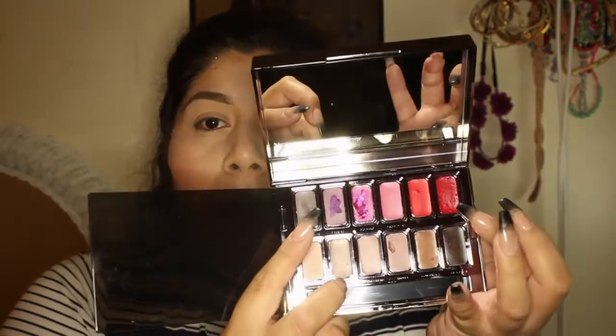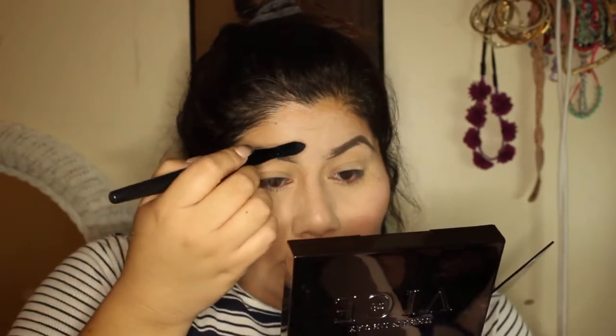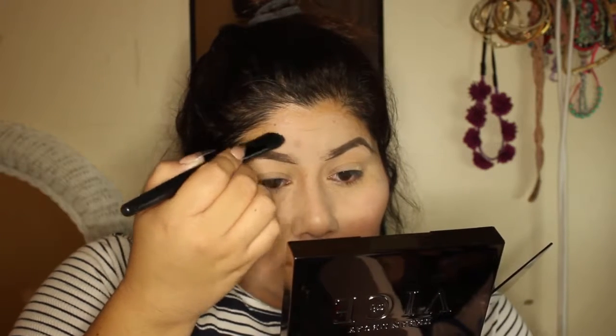Alright you guys, I hope I don't look too crazy — it's dark right now, it's nighttime. I'm going to go ahead and start with my Urban Decay Vice lipstick. I'm gonna go ahead and take this red lipstick color right here — it doesn't show the name — and I'm gonna go ahead and just outline first where I'm gonna have the mask.